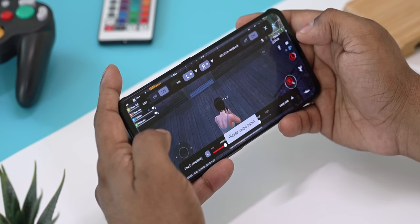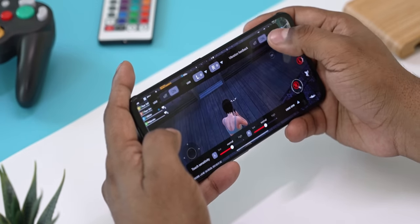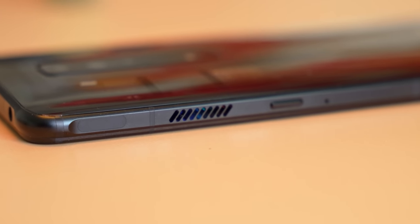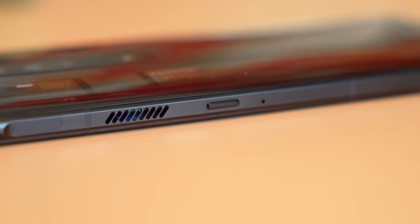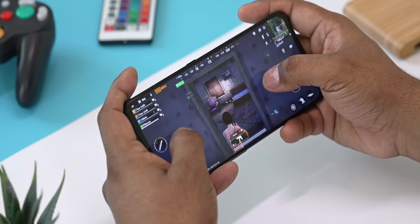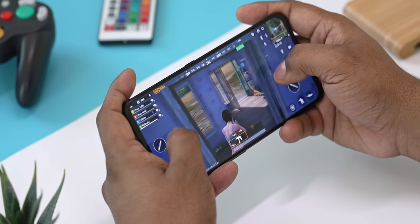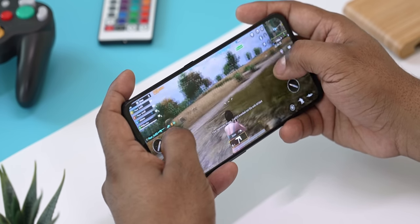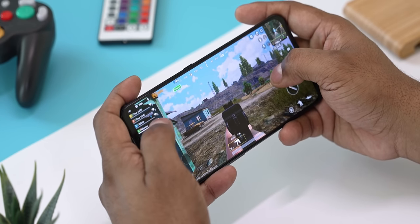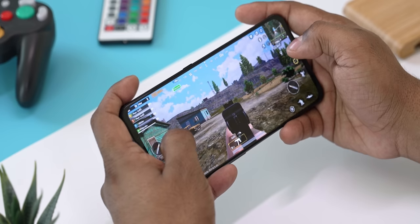We can also get to the button mapper from this menu. To the right of the phone we have two capacitive areas that can be mapped to just about anything on screen — aim and shoot for shooting games or accelerate and brake for racing titles. While not as good as physical keys, they are still excellent to use, very responsive given their 500Hz touch sampling rate, and you get faint haptic feedback on every press — a very nice little touch.